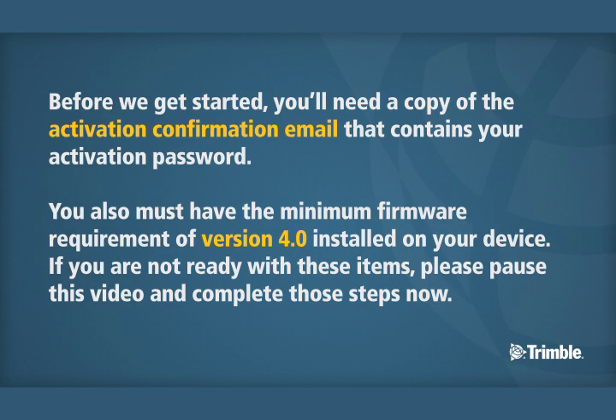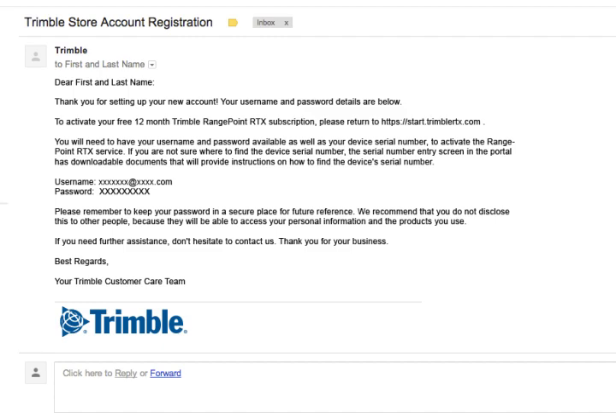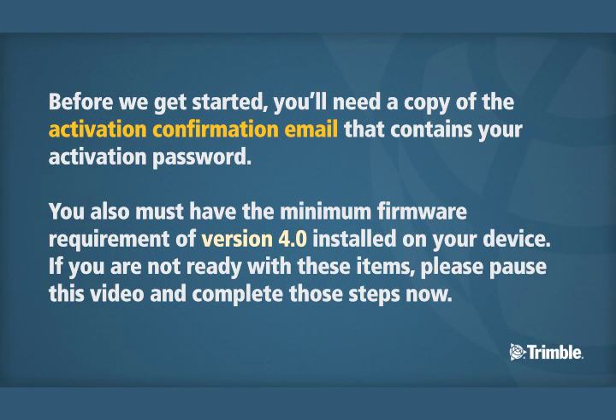Before we get started, you'll need a copy of the activation confirmation email that contains your activation password. You also must have the minimum firmware requirement of version 4.0 installed on your device. If you are not ready with these items, please pause this video and complete those steps now.